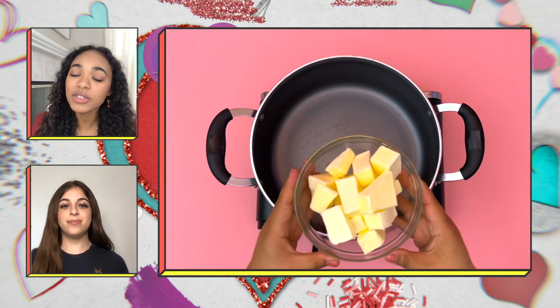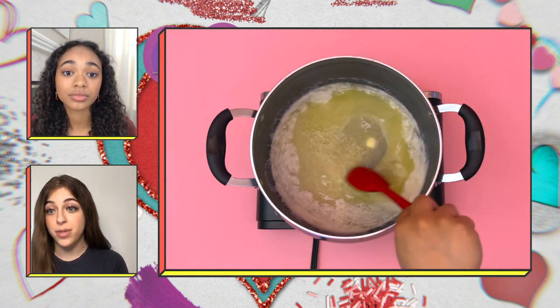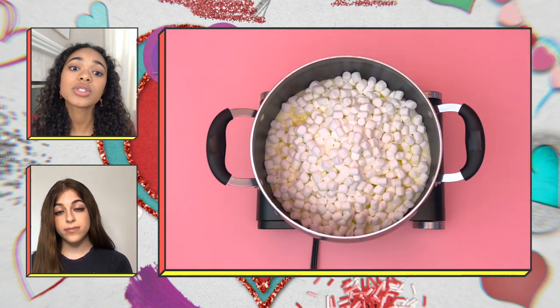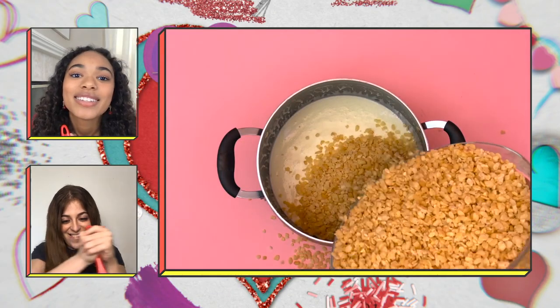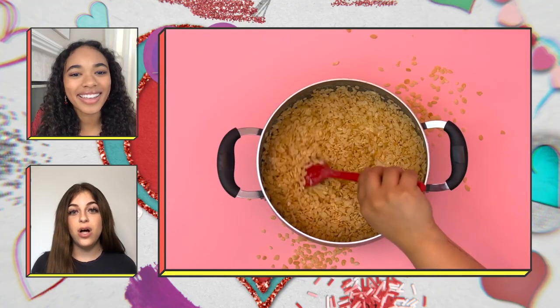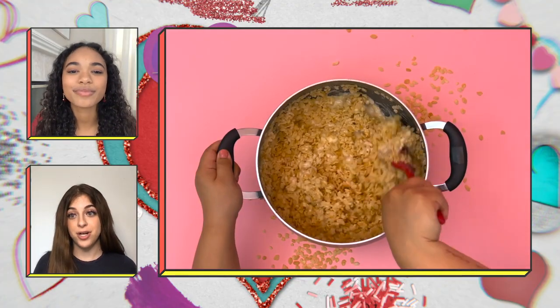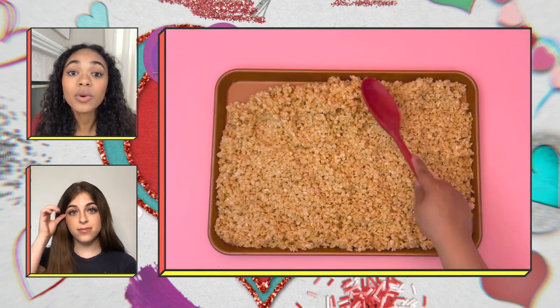First, we need to melt the butter. Ask an adult at home to help you melt the butter on the stove over medium low heat. Next, add the marshmallows to the melted butter and stir until the marshmallows are melted too. Turn off the heat, pour in the cereal, and keep stirring. Stir until all the cereal is coated in the butter and marshmallow mixture.